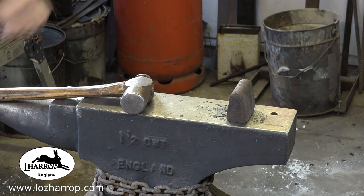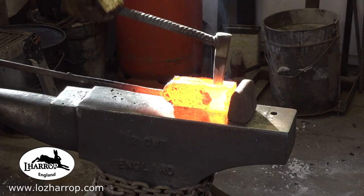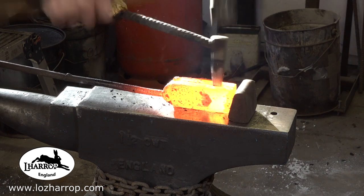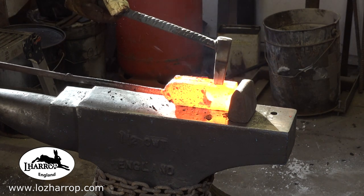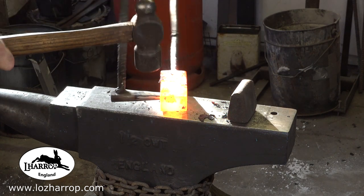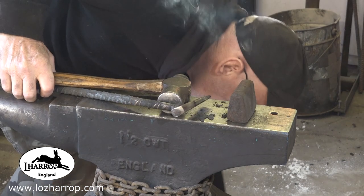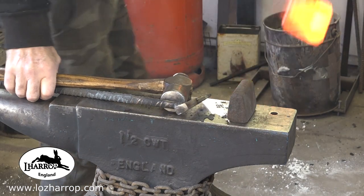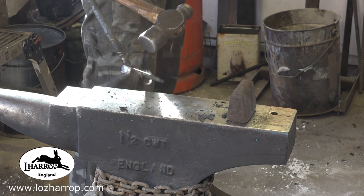I beat it down, put it back in the forge for a few minutes, work on that section and close it up again. I changed to a smaller die just to take the stress out of opening up that eye — but it kind of goes wrong and it opens up again. At this stage I just think it's not going to work.